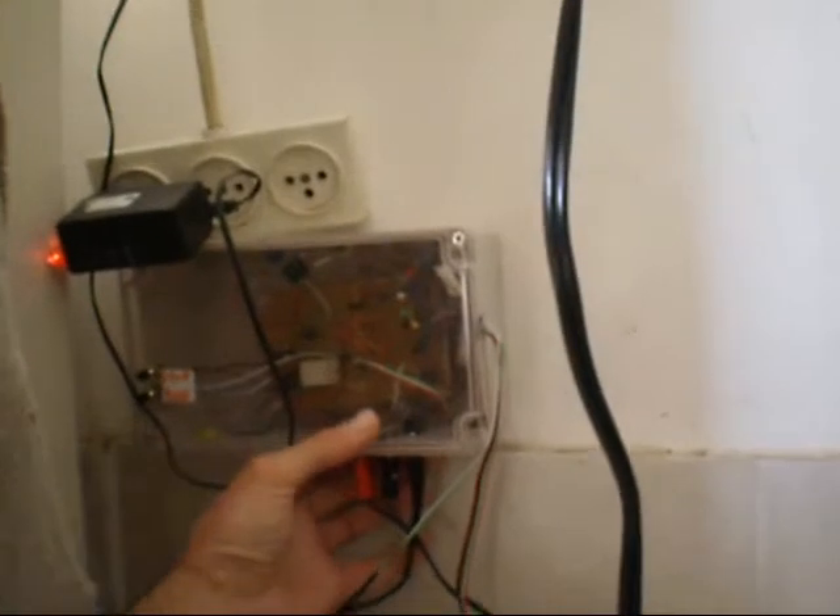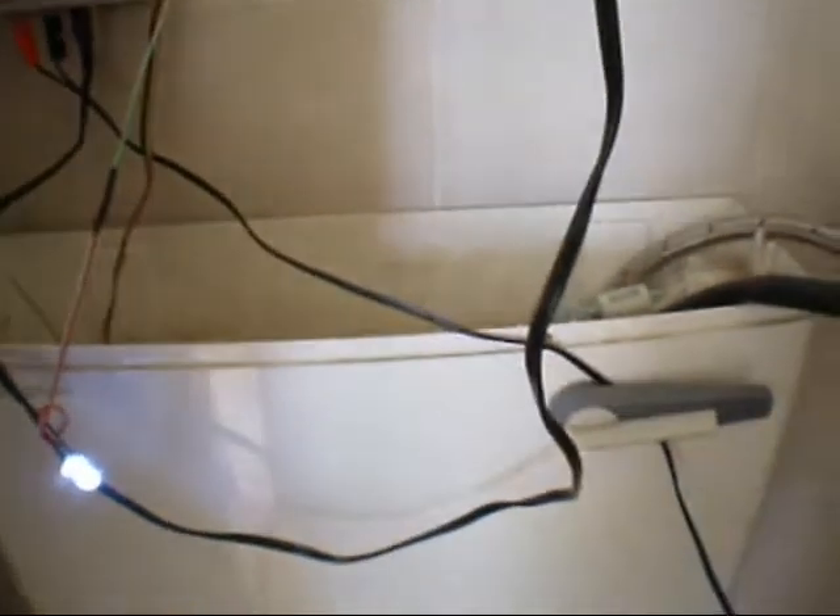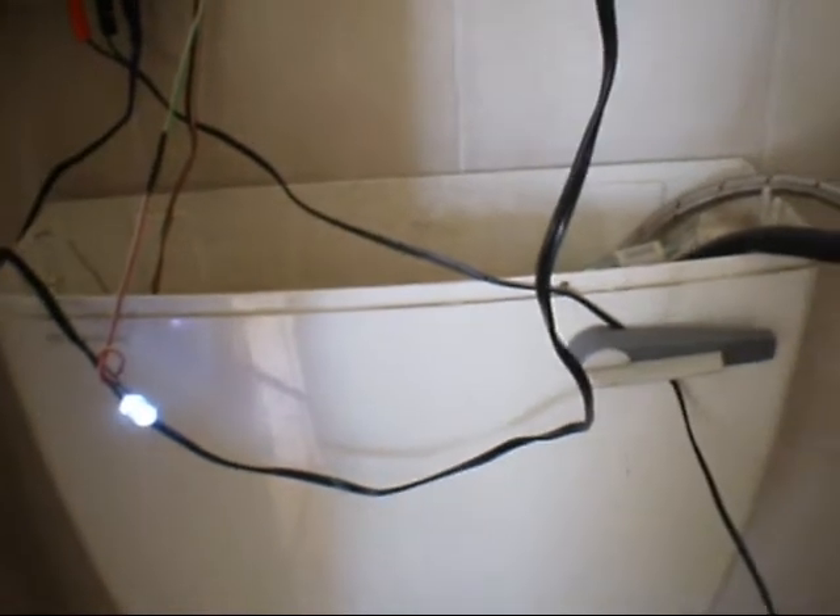Hello, here's another project. I'll turn it on — it's on. This is a light to light the bathroom at night when I take a shower. My Niagara container is not functioning; they used the faucet to fill water.